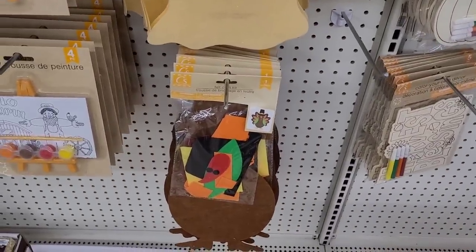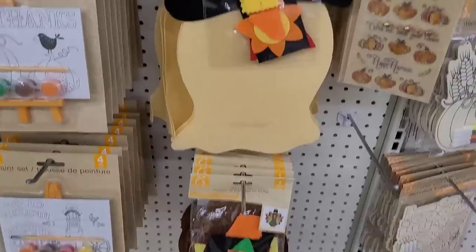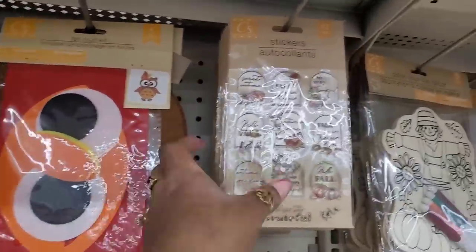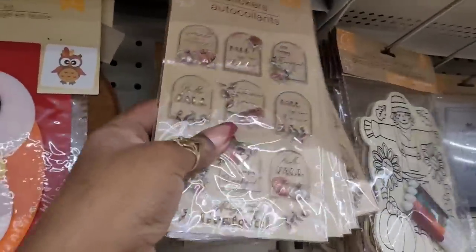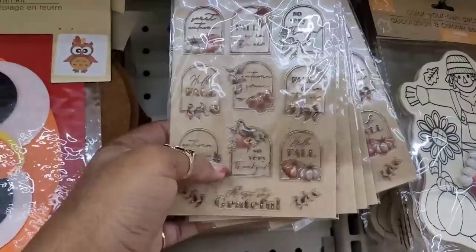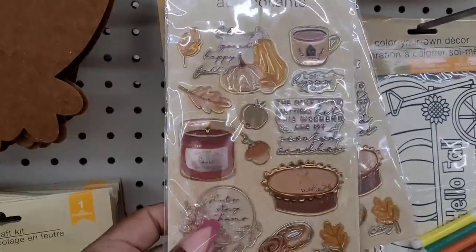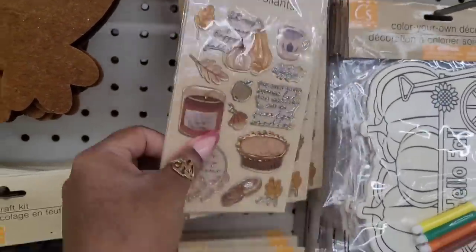Then they have these felt craft kits right here — there's a turtle, a scarecrow, and an owl. Here's some stickers. I believe these were out last year. They're really nice. Yeah, I remember these because I was in love with those.